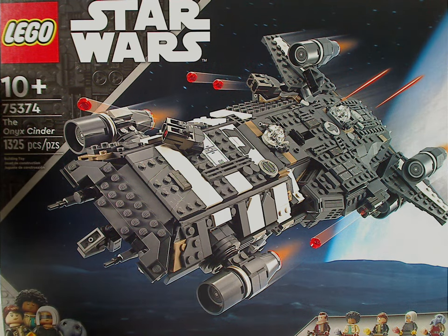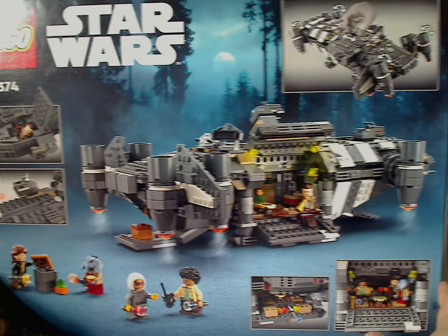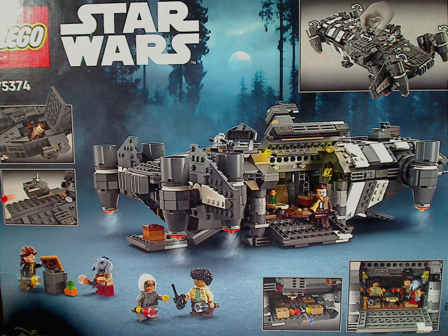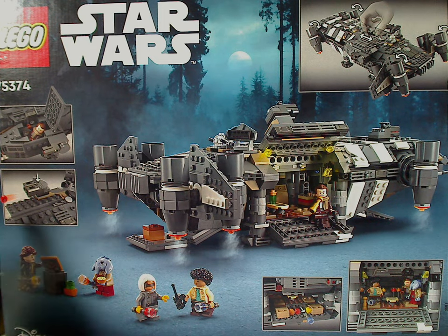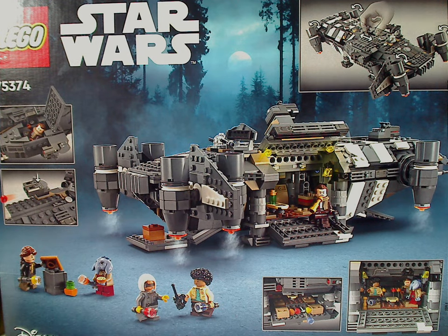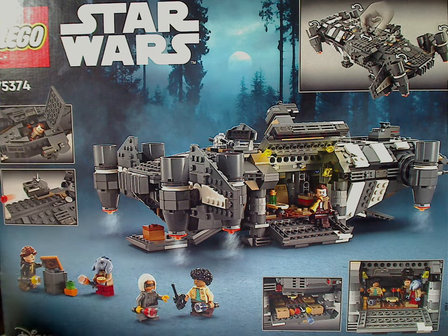Recommended ages are 10 and up, set number 75374, and it has 1,325 pieces. Flipping to the back side of the box, it's shown in a resting position with some of the features and a selected picture. It appears to be in a forest — not sure if it's Andor or whatever — and then the two logos again.